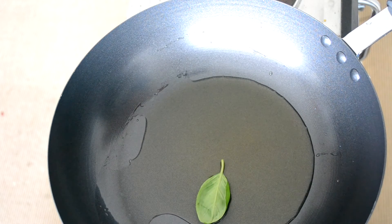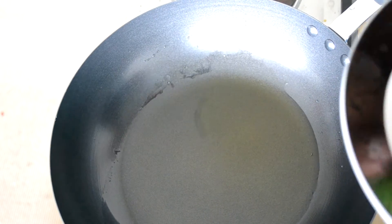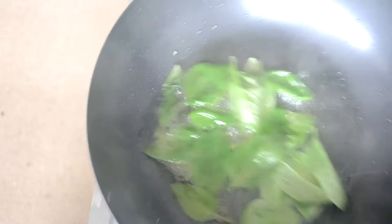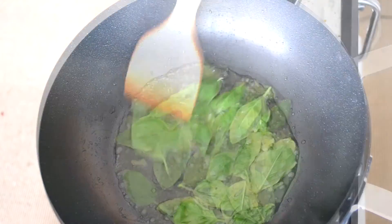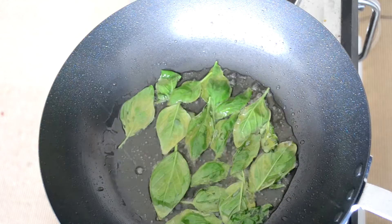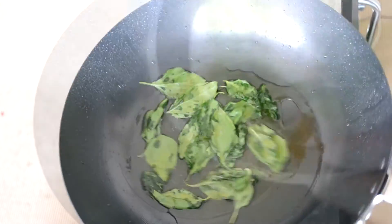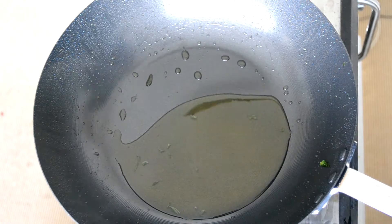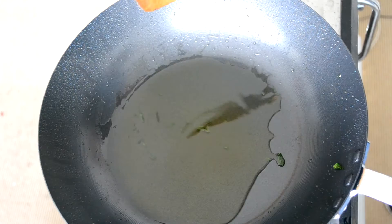Now I am going to fry these basil leaves. Our oil is hot, so let's add our basil leaves. Take them out in a bowl — we are going to use them later for garnishing. Don't worry about the oil; it has a good flavor of the basil leaves.